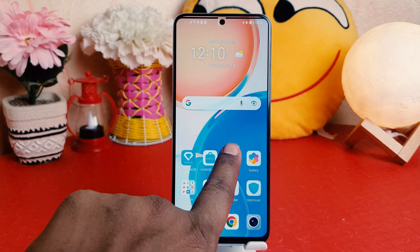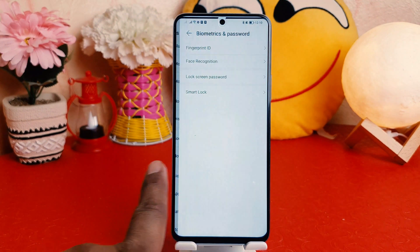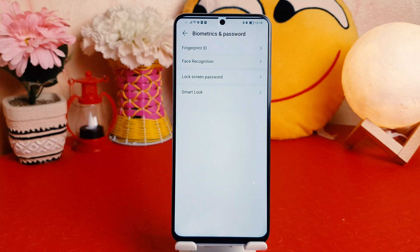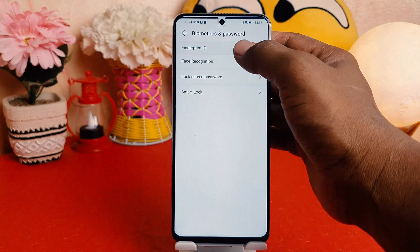you need to click on your Honor X8 Settings section, and then you need to click on Biometrics and Password. After clicking on Biometrics and Password, you need to click on Fingerprint ID, so I'm going to click here on Fingerprint ID.